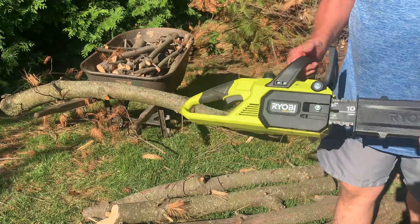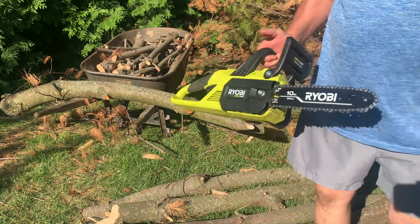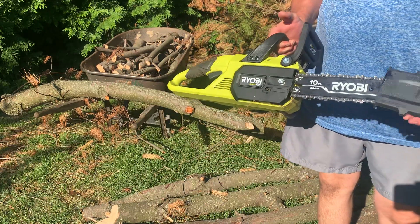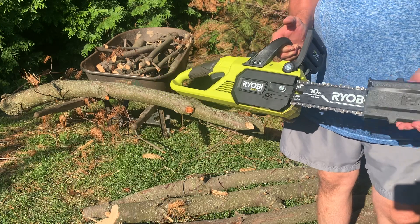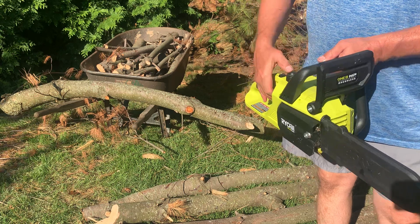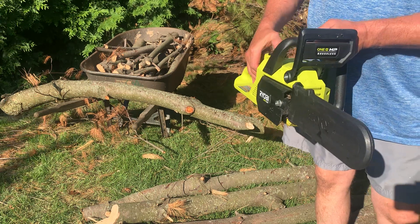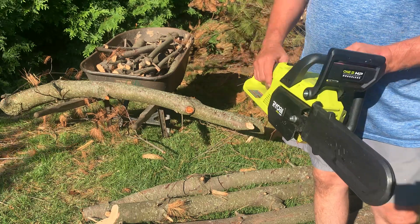The Ryobi 18-volt 10-inch saw comes with the chain cover. It's pretty decent — it's got an automatic oiler, well, not automatic. You have to push it to get the oil going through there. That's the only thing I don't like about it.